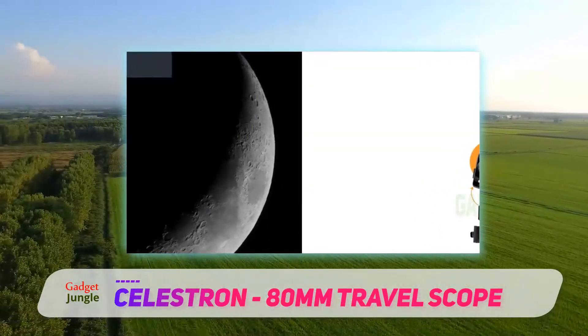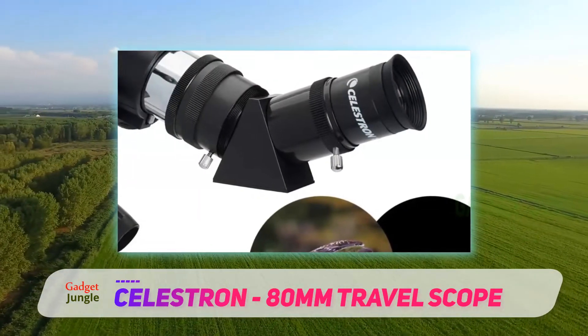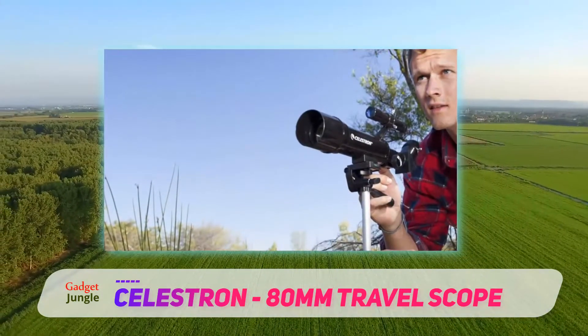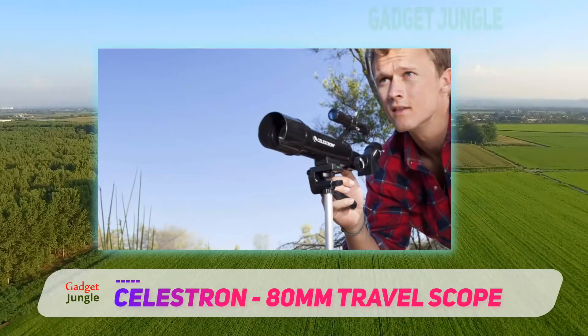When you are looking at objects through a telescope, the smallest movement of the scope itself can cause you to lose sight of the object you were observing. Likewise, unless you have a sophisticated instrument that can be oriented according to specific coordinates, it can be difficult to locate a distant celestial object when looking through a telescope.